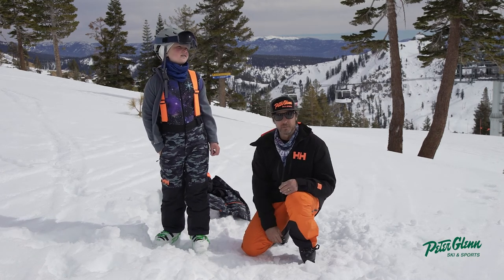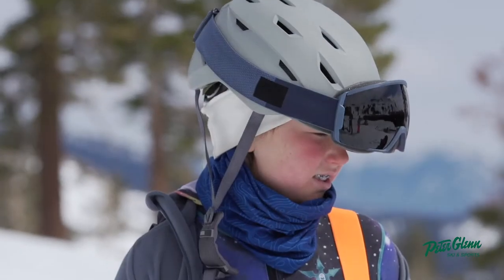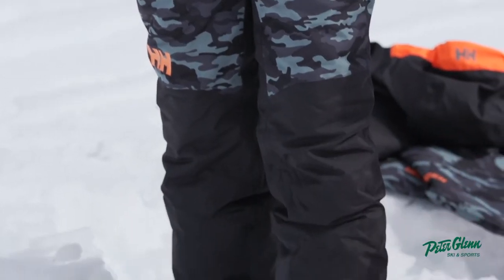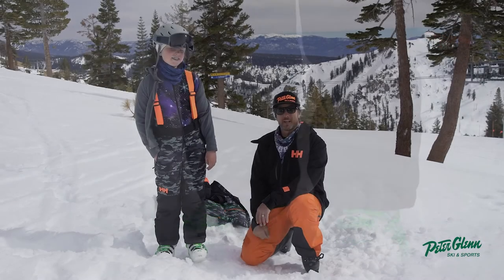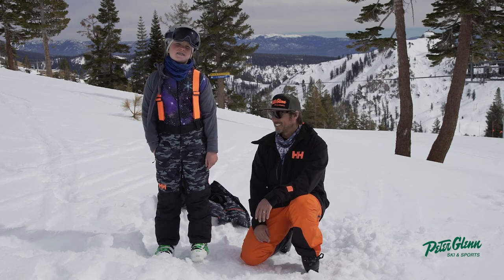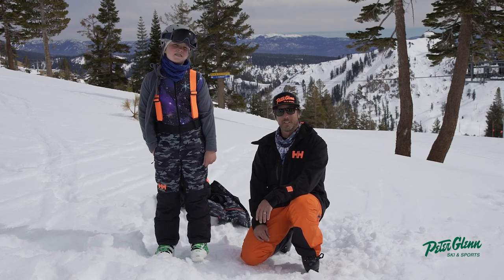That sounds like a great review by Tommy of the Junior No Limit 2.0. Good skiing out there, good reviewing. Pick this up at peterglenn.com or cruise into any of the stores to get your kids all set up to have a great winter. Cheers.